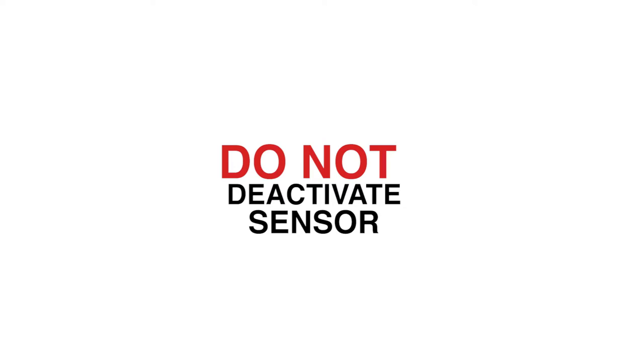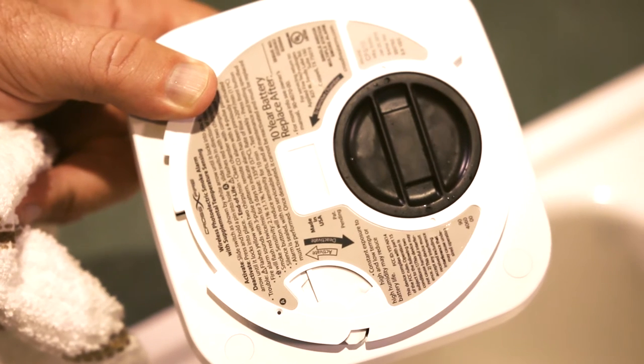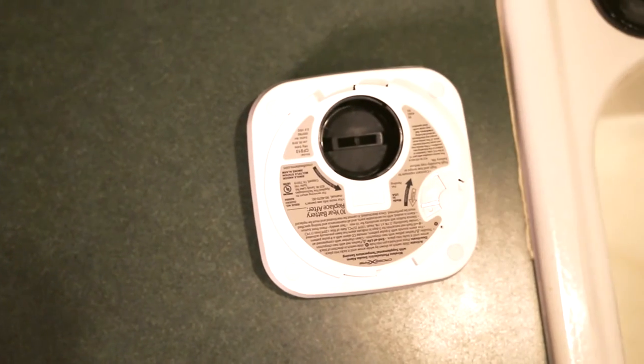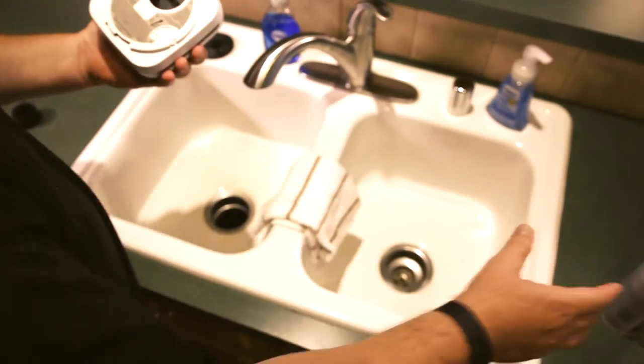Do not deactivate the sensor. This will completely drain the power from the battery and render the sensor useless. Once you have the unit free of the bracket, remove the black twist lock chamber by twisting counterclockwise. Once you have the chamber free, you can lay the unit face down. If you lay it chamber down, the sensor will activate the network.